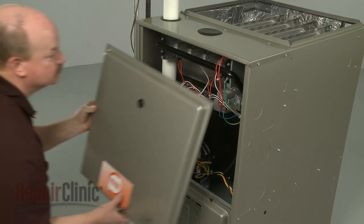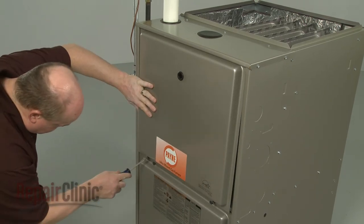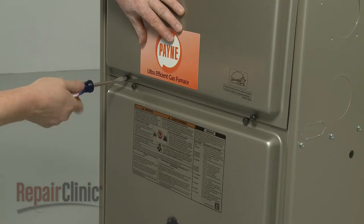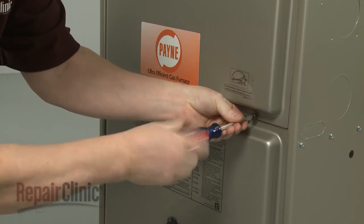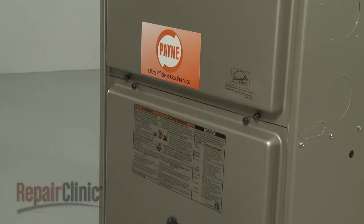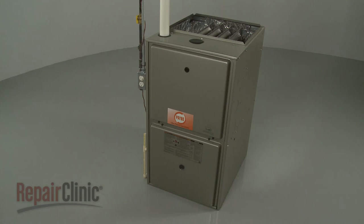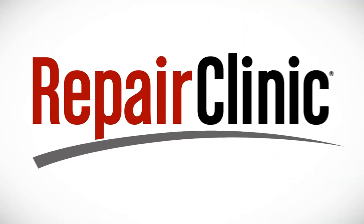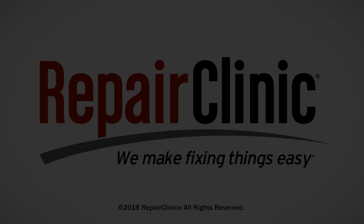Re-align the upper access panel and tighten the screws to secure. With the repair completed, turn the gas supply back on as well as the power, and your furnace should be ready for use.